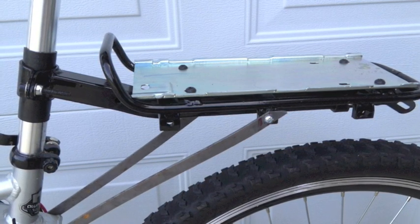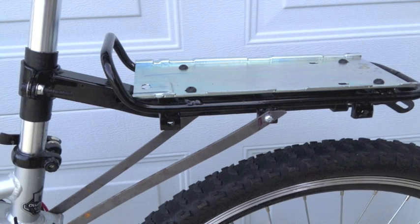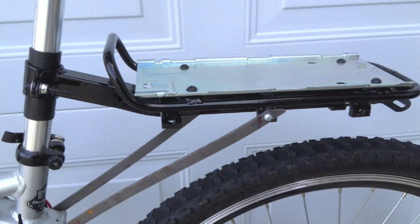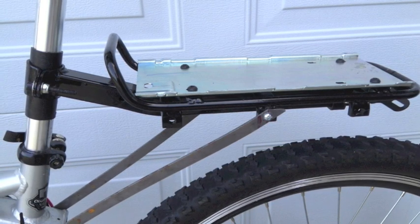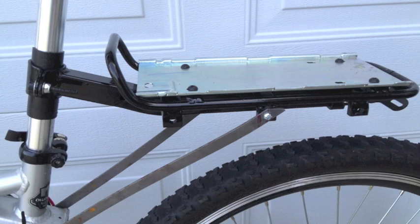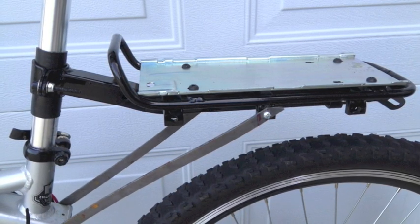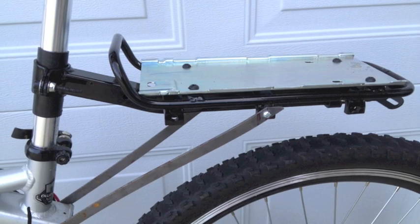There are different ways to attach the battery — some people just put it in a backpack. I chose to buy a battery rack. The battery slides onto the rack and locks. I had a little trouble with the locking mechanism at first because it didn't line up properly, so I also reinforced it with some steel supports.